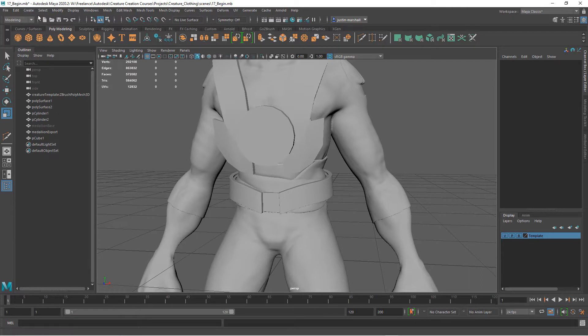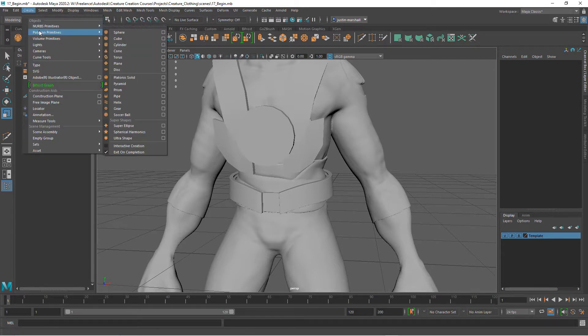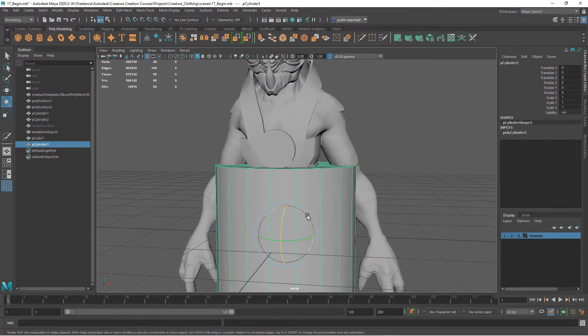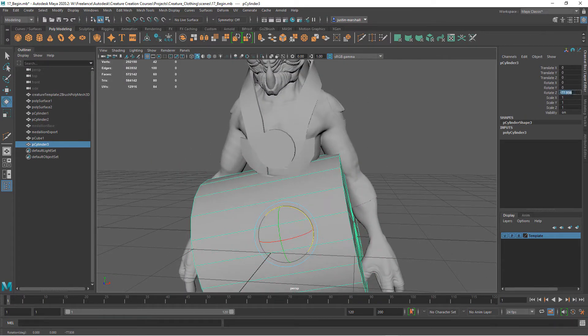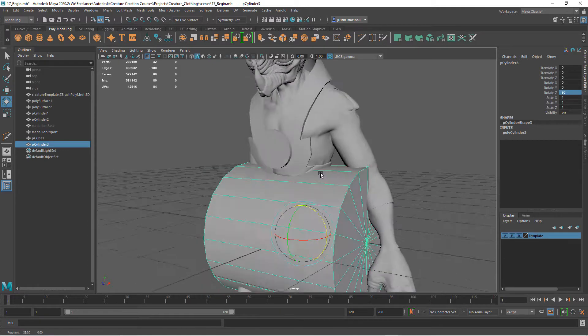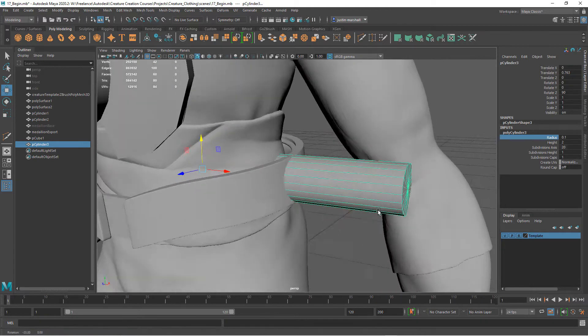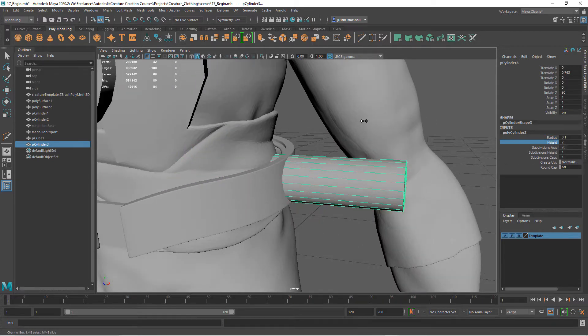Let's create the hooks first. I'm going to go to Create Polygon Primitive and create a cylinder. Let's rotate this on the Z-axis 90 degrees. Then let's take our radius down — you can also use the transform tools. Take this down and move it up, starting on his left side, and let's take our height down.